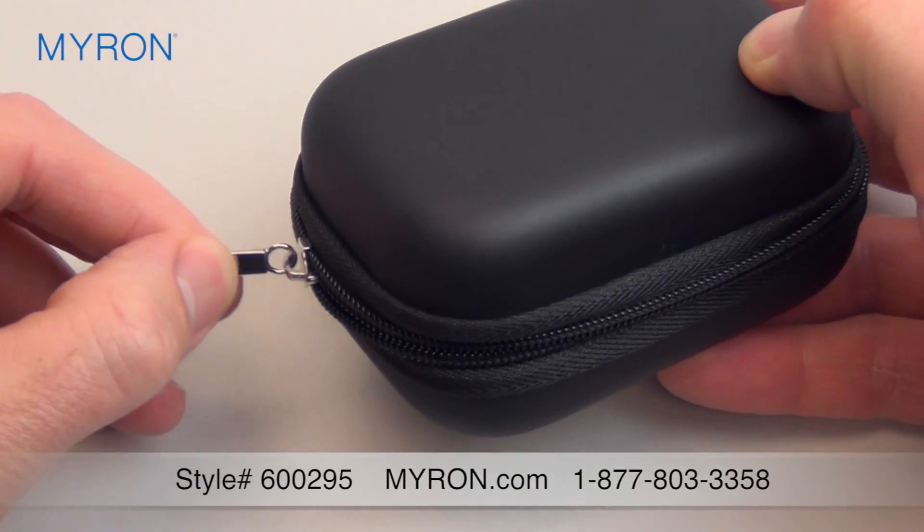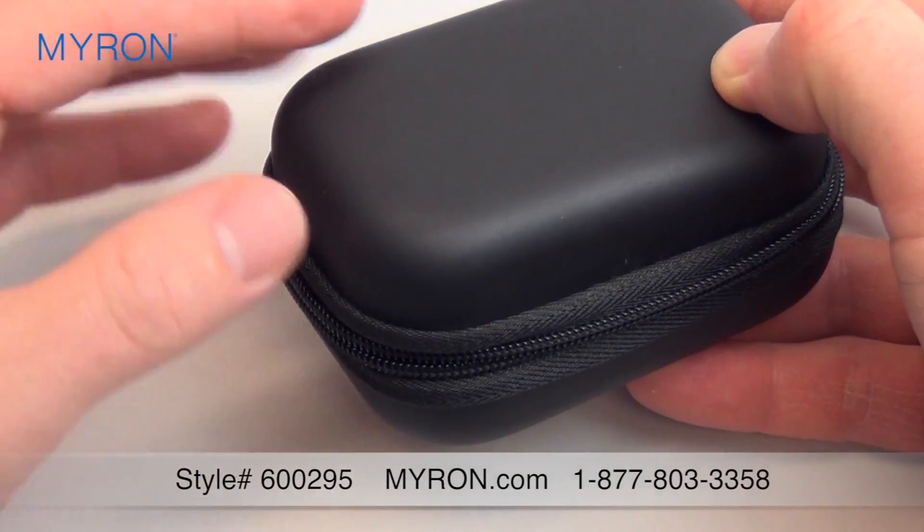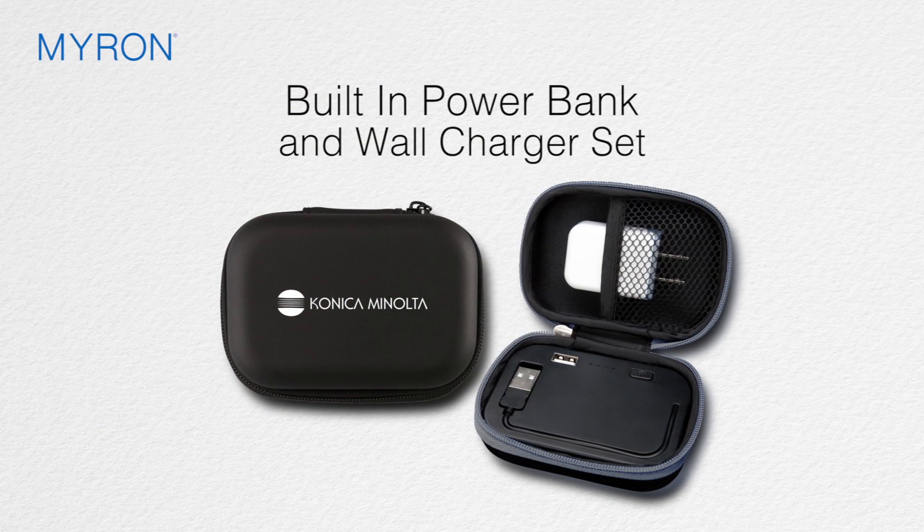The zippered case is the perfect canvas for your logo or ad message. Just add your custom imprint for the perfect promotional gift or giveaway that customers will use wherever they go.